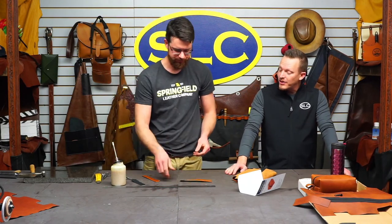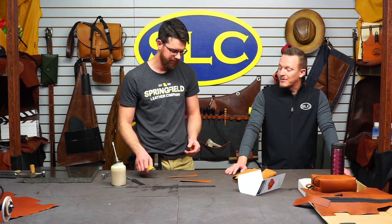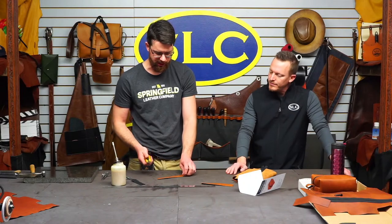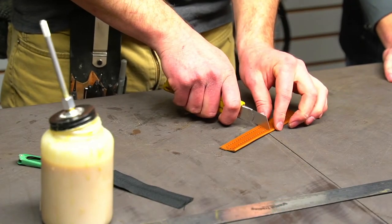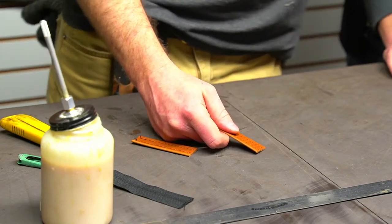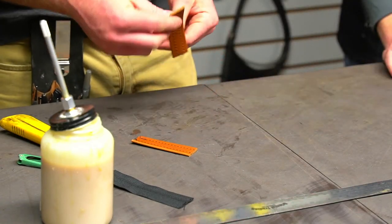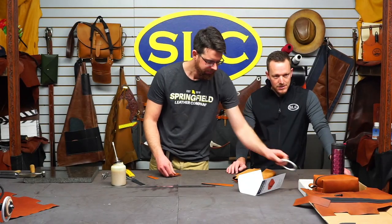You can hand stitch this project but you can see what the machine kind of does. So one of these we're going to leave full length. The other one — it's kind of a personal preference — I like to cut it right about in half. I think these are seven inches long, so about a three and a half inch tab. And this will be the piece that you use for the loop on the side. So this is the tab you're cutting for this loop right here. However big you want your loop, if you want it bigger then don't cut it so much in half.